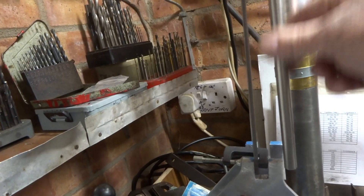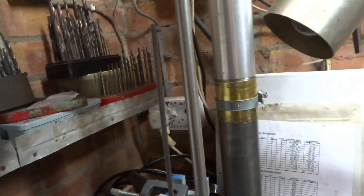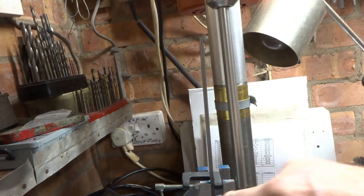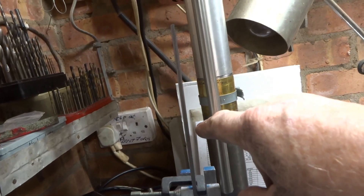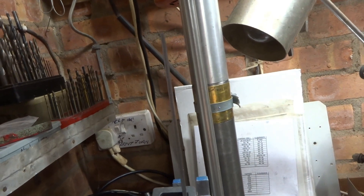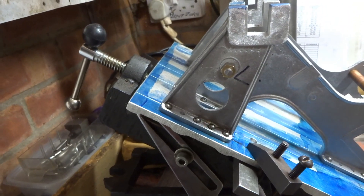To assist me in getting these recesses orientated correctly, I've chucked a piece of ground round rod in my drill press, which I assume to be about as vertical as anything else in this workshop. And yes, I was right - the angle here isn't quite right because the piece of square rod has got a slight lean into that rod, so I need to just a fraction lower the angle of my angle plate to get this right.